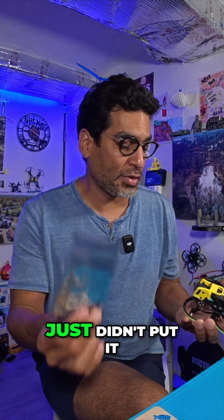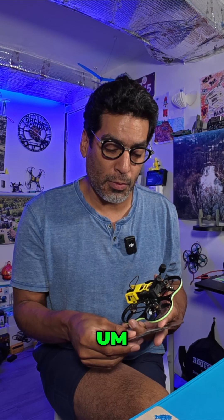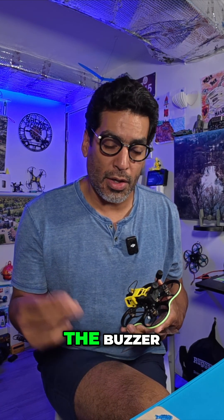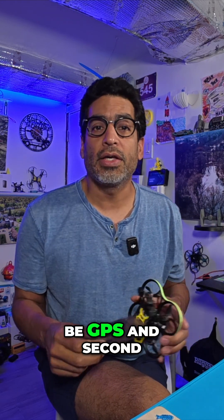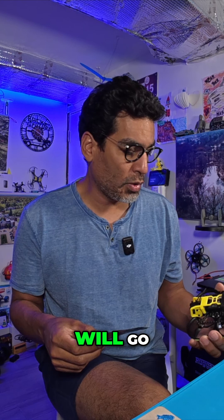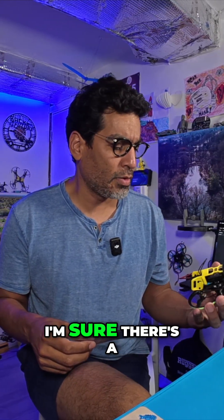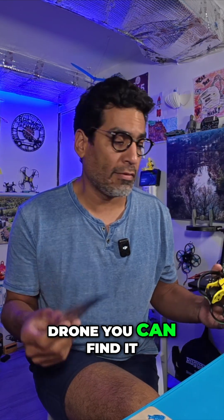I've had this forever, just didn't put it on until now. This is going to be a two-part series because we also got a request for the buzzer. So the first part will be GPS and the second part we'll put the buzzer on. We'll figure out where it goes — we'll cross that bridge when we get there. There's a way to finagle it so the buzzer goes on so that if you lose your drone, you can find it.